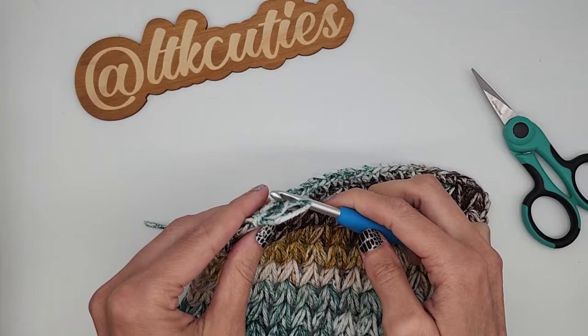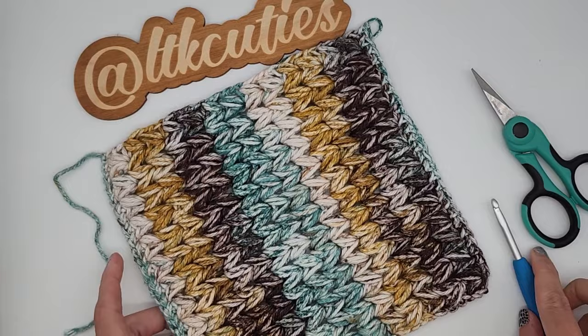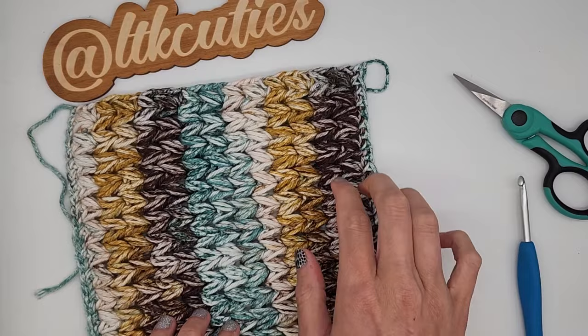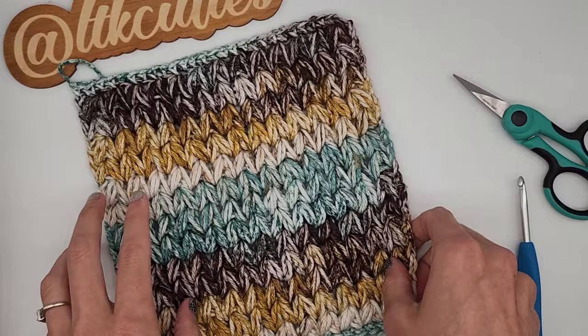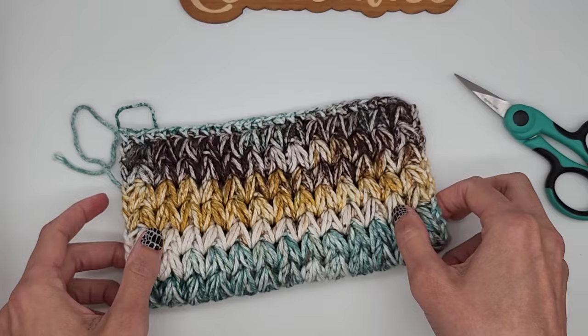You can continue to do a single crochet border all the way around if you would like — that is up to you. If you do decide to do that, I recommend putting at least two stitches in each corner to round it; you can even do three if you'd like. I definitely recommend at least two. Now I'm just going to weave in my ends.